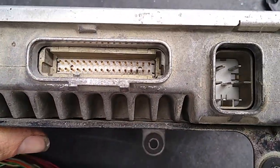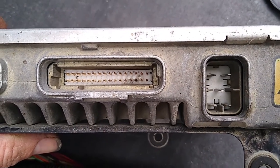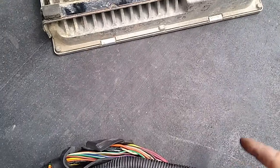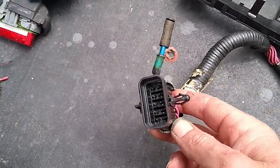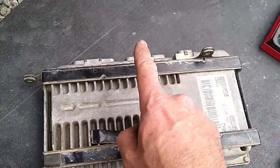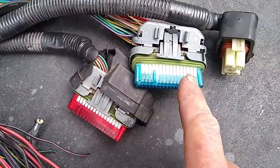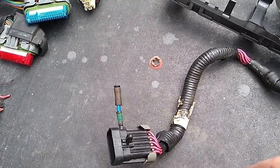So what am I trying to say? The fact you've got oil coming out of your harness isn't necessarily bad, as long as it doesn't get into your computer through the connectors here. And there's a couple of ways you can stop that, which I'll show you now.